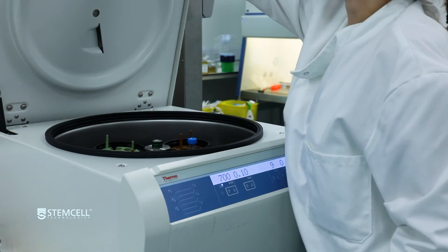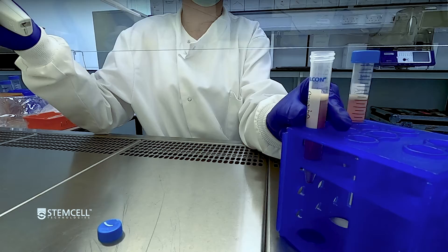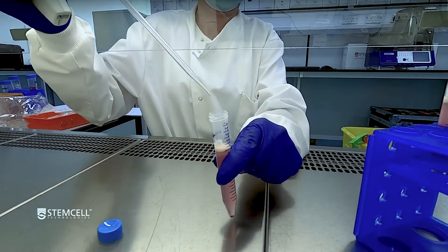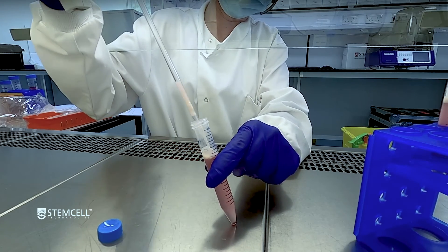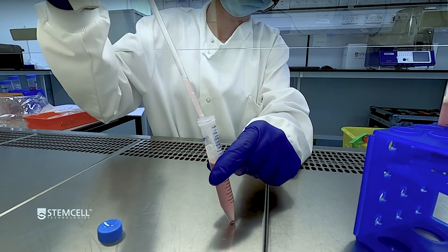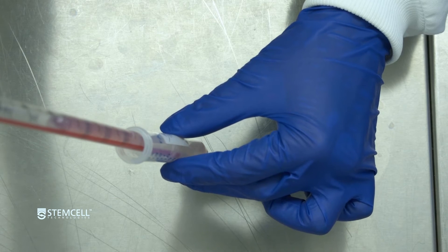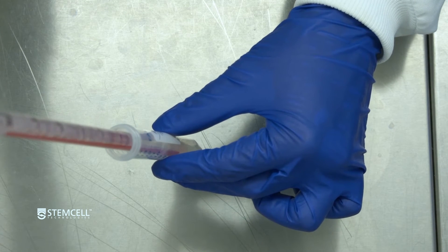Centrifuge at 700 times G for 10 minutes with the brake off. Using a 1 milliliter wide-bore pipette tip or a 2 milliliter serological pipette, carefully remove and discard the upper myelin layer. Using a serological pipette, remove and discard the remaining supernatant.